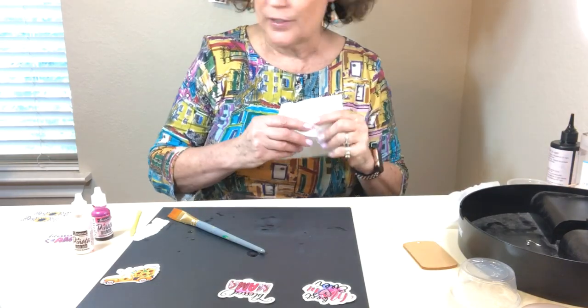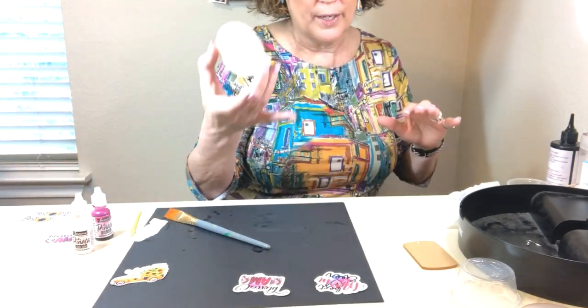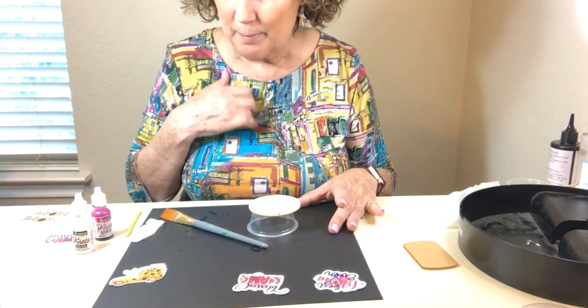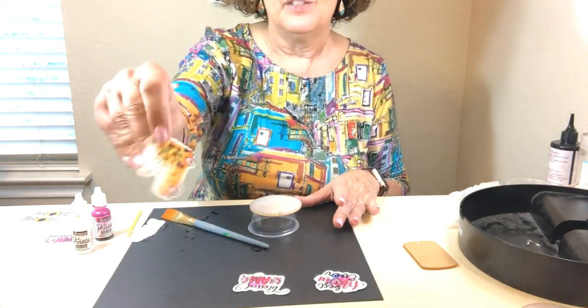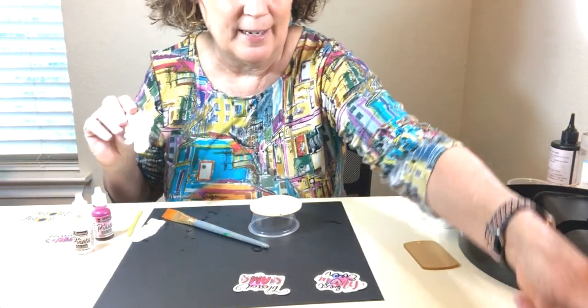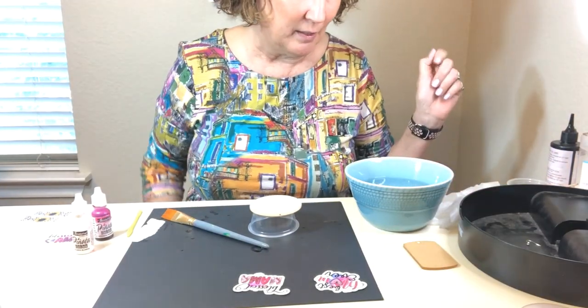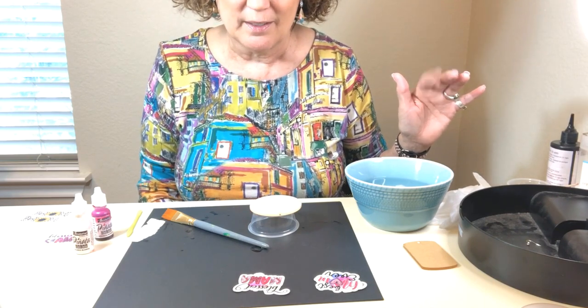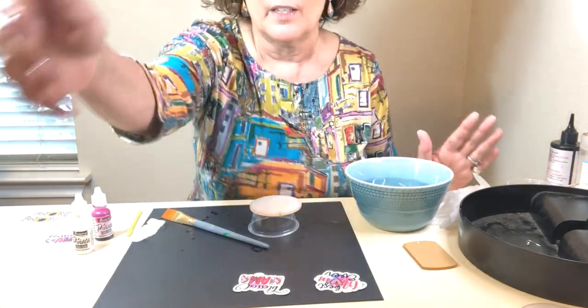Let's do one more since my water is still warm. I'll put one on this white blank — I think I'll use the truck with the sunflowers, I'm going to have to use this. I'll put that one in the water right now. All these designs were purchased on designbundles.net — they have all kinds of stuff you can use for this: sublimation, cutting, all different things, they've got everything.